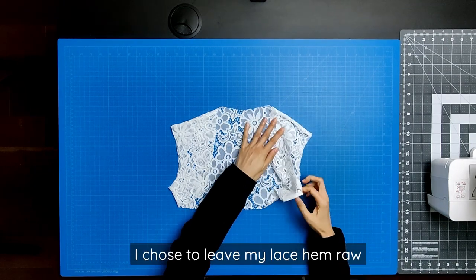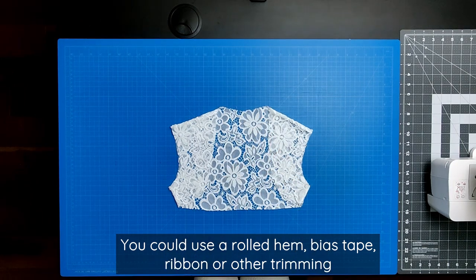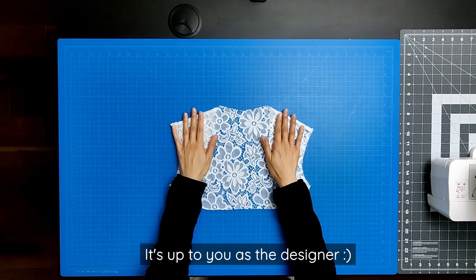I chose to leave my lace hem raw. You may choose to use a rolled hem, bias tape, ribbon, or other trimming. It's entirely up to you as a designer.